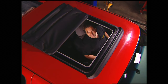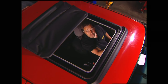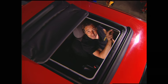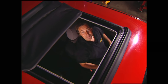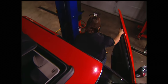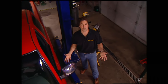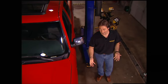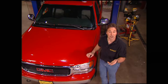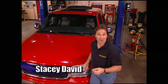Welcome to Trucks. Last week we started Project High Sierra by cutting this roof and putting a sliding rag top in this '99 GMC, so we can look up at the stars when we get to our favorite camping spot. The idea behind Project High Sierra is to build a truck that's usable to the outdoor enthusiast, whether he's into hunting, fishing, kayaking, whatever.